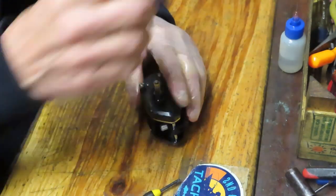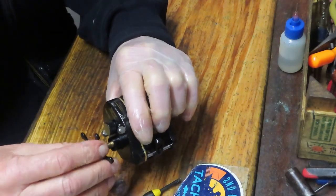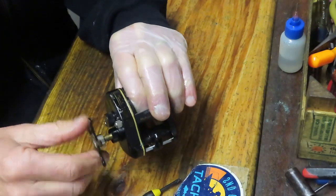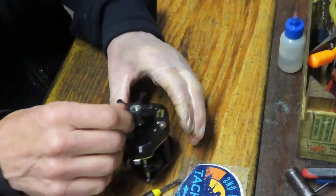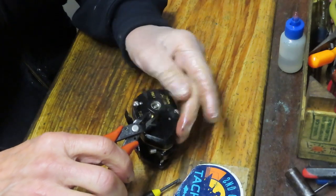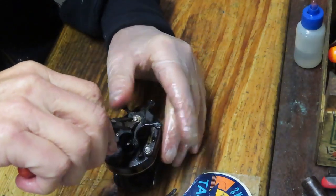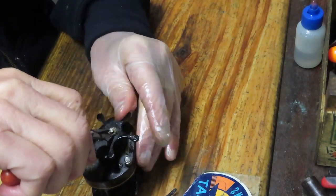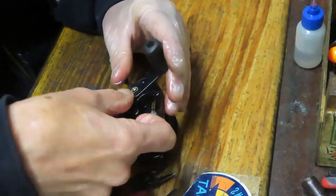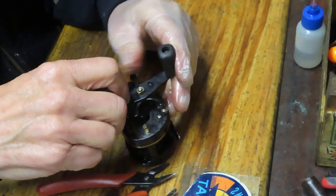Next we want to do the star adjuster. Be patient as you put it in — one issue you can easily have with these is cross threading. I've got it spinning right now; I'll use my pliers on the flat side — not the threaded side, there's a flat side on these posts. I'm grabbing it by the shoulder so I don't damage the threads. If you get enough clearance you can put your handle on and use that as a wrench to hold the shaft in place while you continue to tighten down. Now it's starting to smooth up.